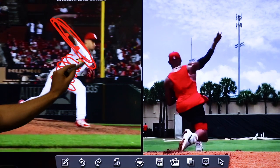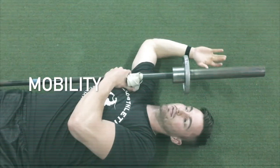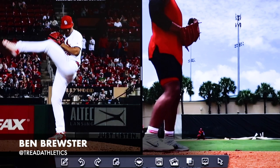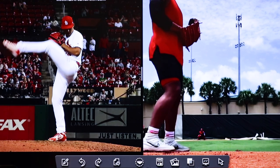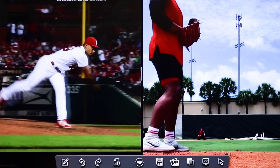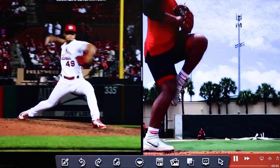I wanted to pick out a video of Jordan Hicks that was posted a couple days ago — one of his rehab bullpen sessions. I'm obviously a big Jordan Hicks fan and love watching him throw. I saw a couple mechanical changes or tweaks that have been made, intentionally or unintentionally, and I wanted to point those out. First, let's play through the videos — this is a 103 or 104 from a couple years back, and then a rep from his most recent bullpen.